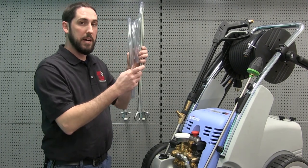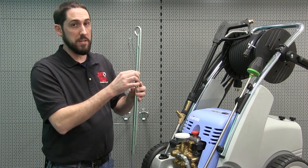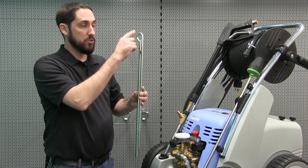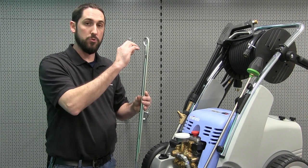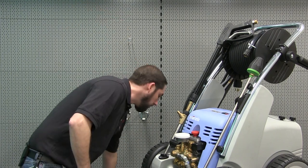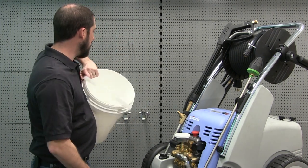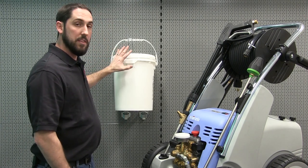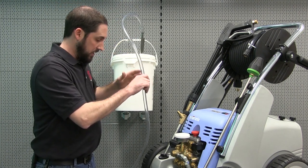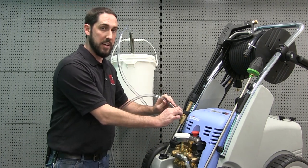We have our pickup tube and pickup hose right here. This pickup tube has two different pieces of tubing attached to it. The larger tube is for siphoning the media. The smaller tube is to allow air to draw up into the base of the pickup tube so that there isn't any clumping of your blasting media. Not included with the kit — you're going to need some sort of vessel for your blasting media. We're going to use a 5-gallon bucket. We'll put our sand in there and drop this into the sand in the bucket.